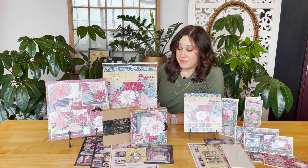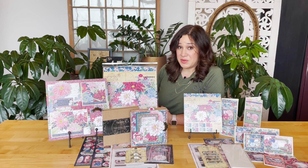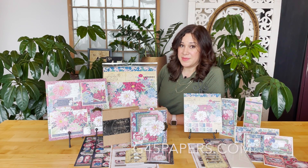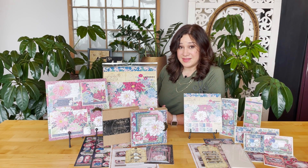So that's our Club G45 kit — these are going to sell out really quickly as well, so hop on over to our website g45papers.com to pick up your kit or to become a subscriber so you get one of these amazing kits delivered directly to you every month.